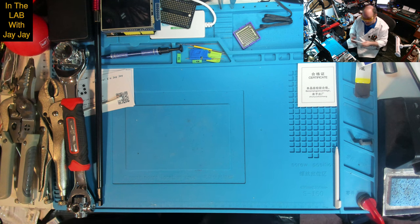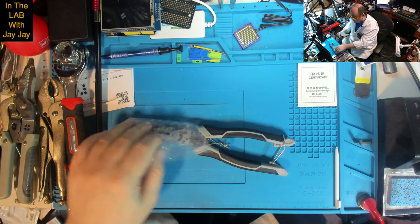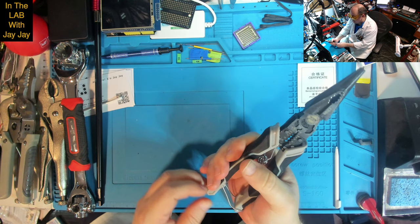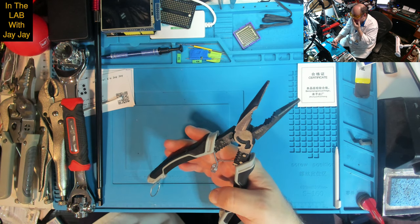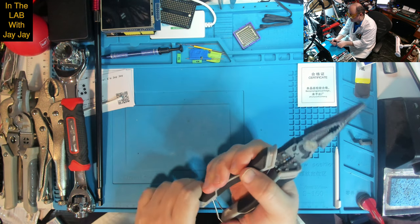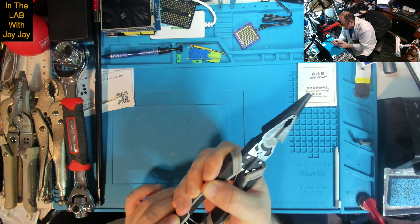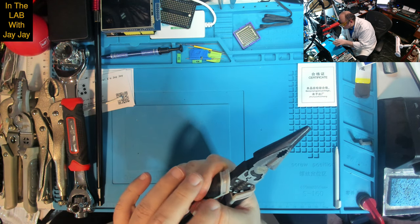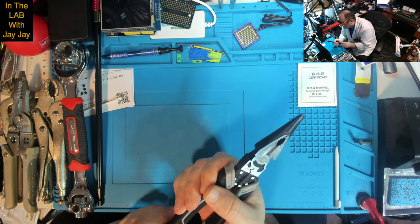What else have we got — nearly at the end, just two more things to go. As if I needed more pliers — why did I buy these? I'm not sure. They're pretty serious pliers. I'm pretty happy with that — if I need some big pliers, these are them. It's got a wire stripper in there as well, and some sort of a crimper maybe, and a wire cutter. This is not a bad little multi-tool itself — not bad at all.